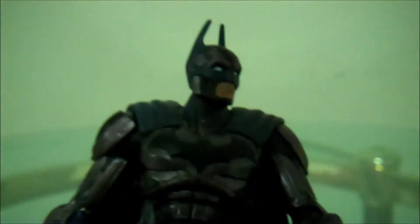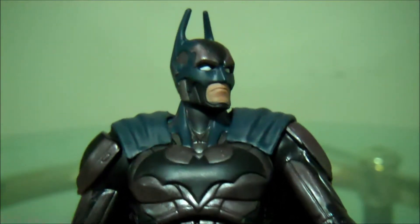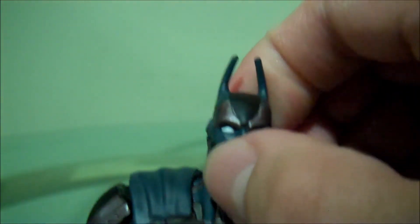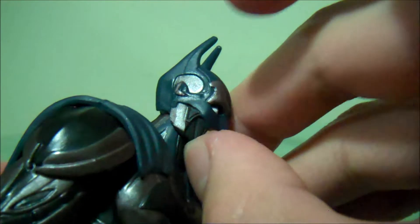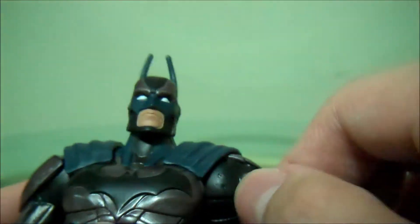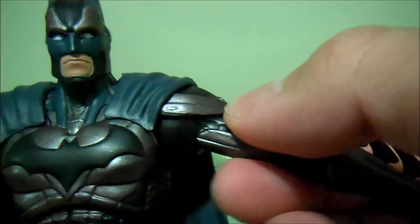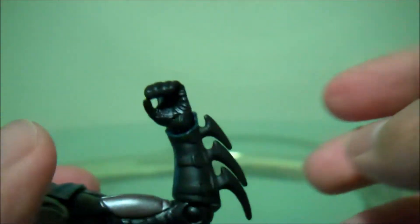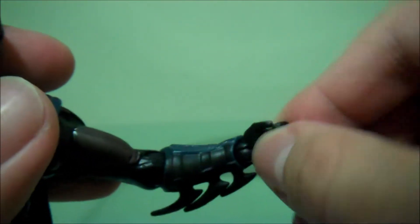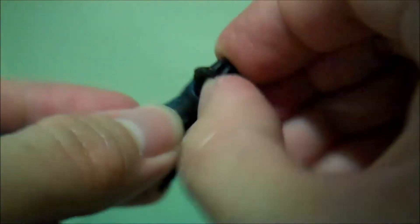Now let's get into articulation, which I think they could have done a little bit better with — but it still doesn't take away from the figure. I'm still marveled at the way they sculpted this. His head can go 360 degrees, but it can't go up that well, unfortunately. His arm goes out that much — no bicep swivel, which is a surprise, because usually DC figures from Mattel do have bicep swivel. But it does have this hinge joint for the elbow, a single joint which you can also move. And you can move the wrist, which doesn't really make sense, but it's okay — just extra articulation. And it can go in and out, which is a nice new feature for Mattel figures.